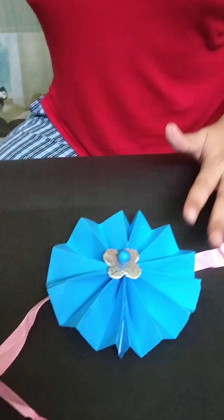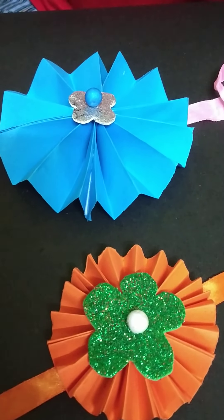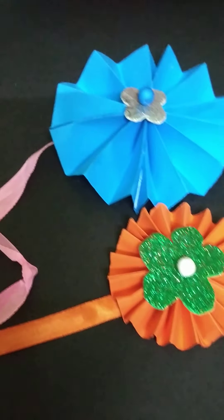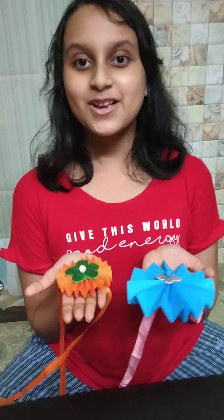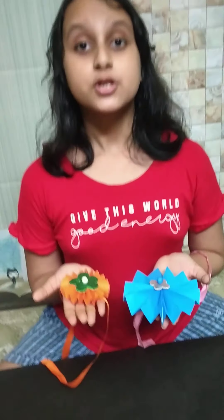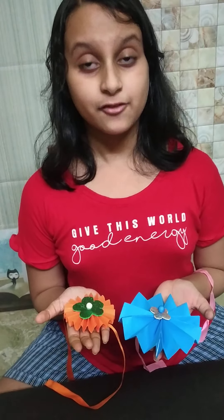With the same process we have made another rakhi. So both our rakhis are ready to be worn by our brother. So our rakhis are exactly ready. If you liked my video, then put a like, share with your friends and family, and subscribe to my channel for more craft videos and drawing videos. Thank you.